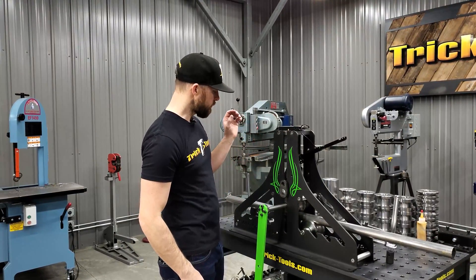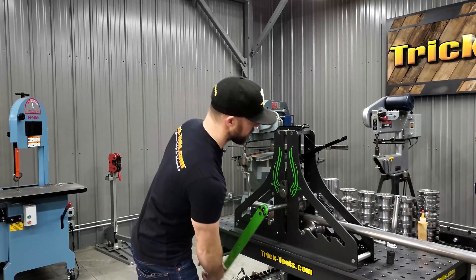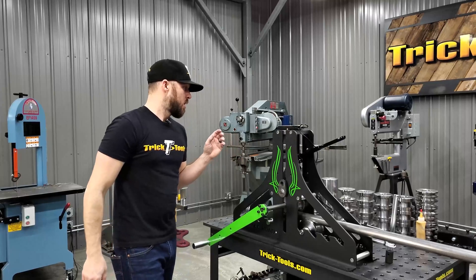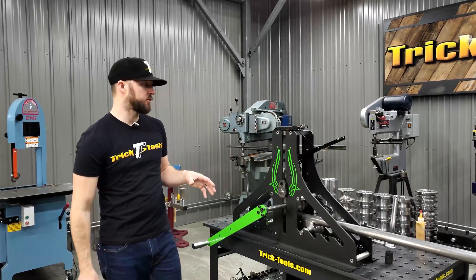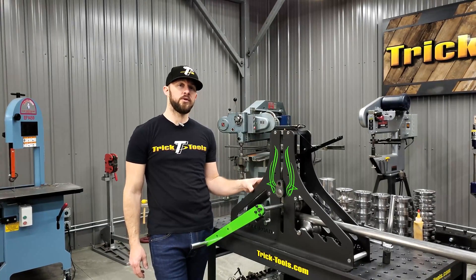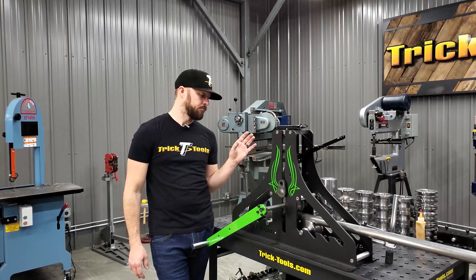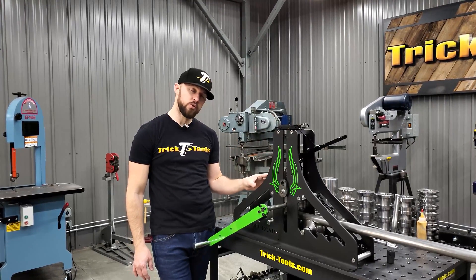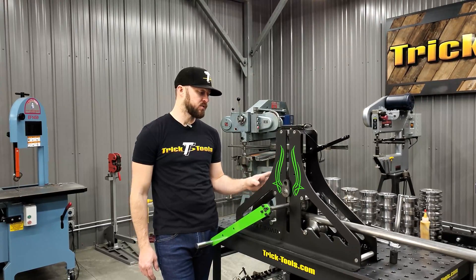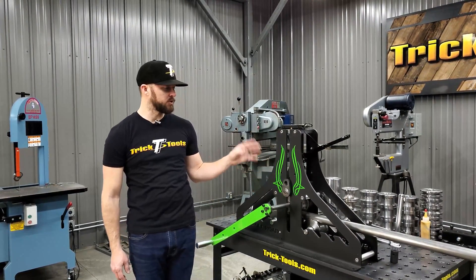Go ahead and roll this around, get it back to the end here. As far as the rolls are concerned, this machine has a capacity on regular round tube material of up to two and a half inch. On square tubing it's two inches, and on pipe size it's up to two inch pipe as well. There are a variety of different tooling options available for it, which I'll cover.